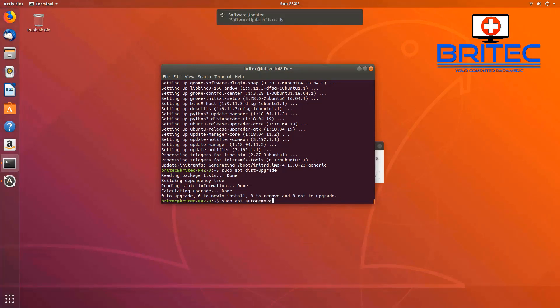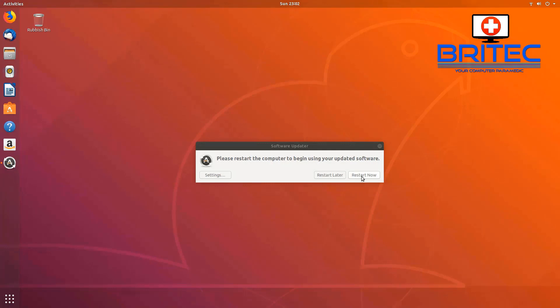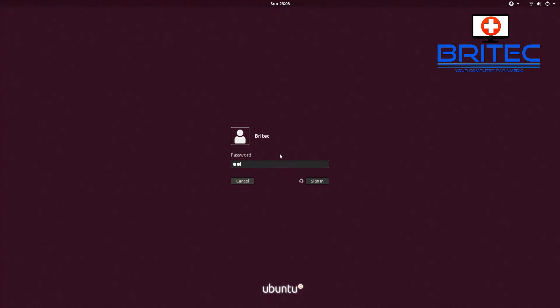You'll also see a software update pop-up box appearing behind the terminal — if you run that it will update everything as well. You'll see a message saying 'Please restart the computer to begin the update process.' Click Restart and this will update Ubuntu. You can make other tweaks to the operating system as well. Once it boots back up, just put your password in and click Sign In and you should be back at the desktop.